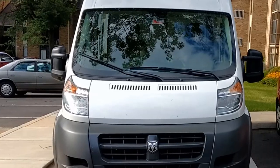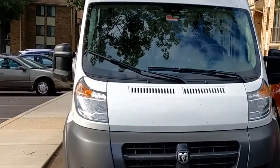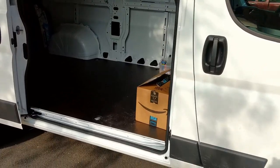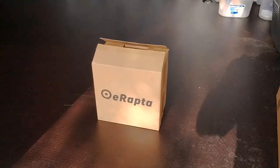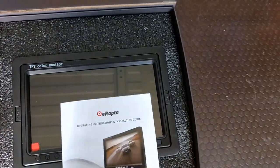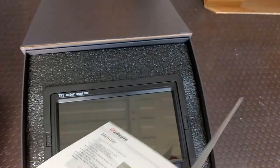This is an install of a rear-looking camera in a 2017 Dodge Ram 2500 van. The cameras are in this box right here - two of them, looks like they're made in China. It comes in a nice-looking box and we have the manual, these are the install instructions.